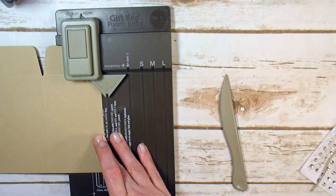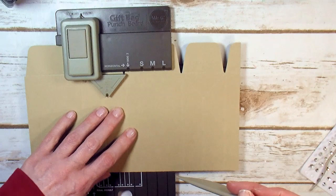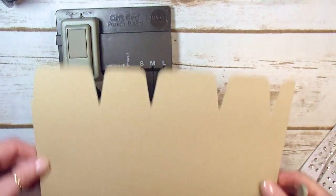Then slide to the start line. This is your side two line right here — line it up with the start line and punch. I missed a little piece of horizontal here, so I'm going to slide this back in and get that little section of horizontal that I missed. So there's your gift bag — the punch board makes it so easy.